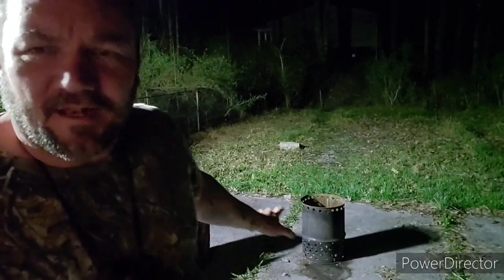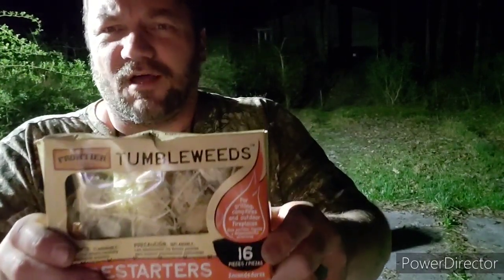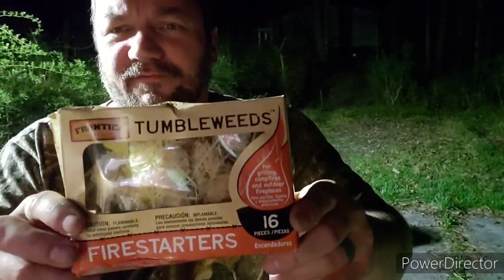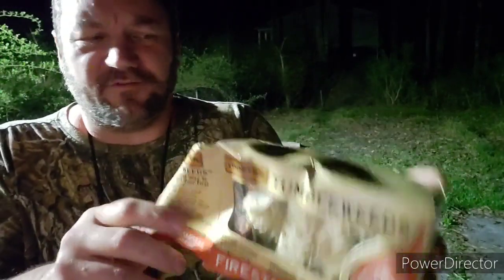Hey everybody, it's Jerry. I'm going to try out my camp stove. I filled this thing about halfway full of wood pellets — I have a 50-pound bag of wood pellets made for a furnace. I'm not sure what the difference is, but it's a lot harder to light than the hardwood. I smoked some kind of crap that I did have, and I want to light it with these tumbleweed fire starters.